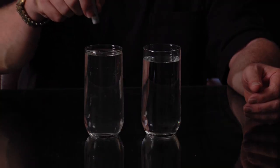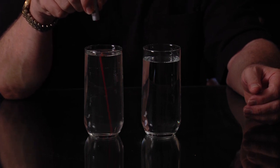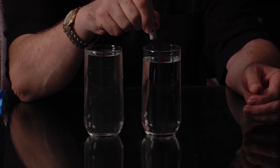This is the glass with colloidal silver, and as you can see, you get a bright red beam when you shine through the glass of colloidal silver. But when you move over to the glass of pure steam distilled water, you get no beam at all.